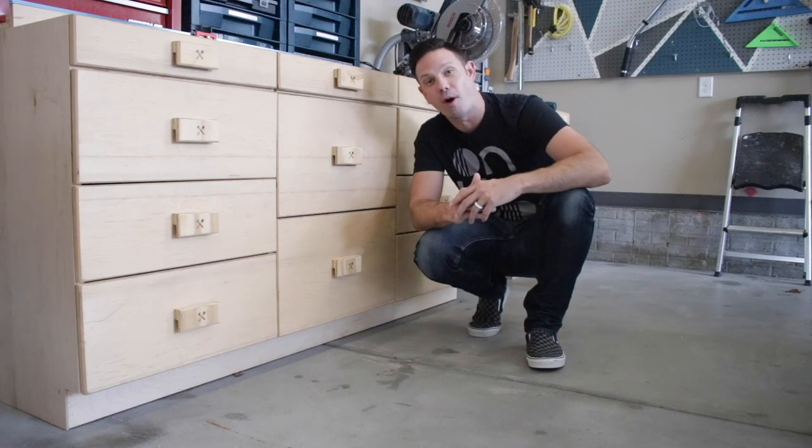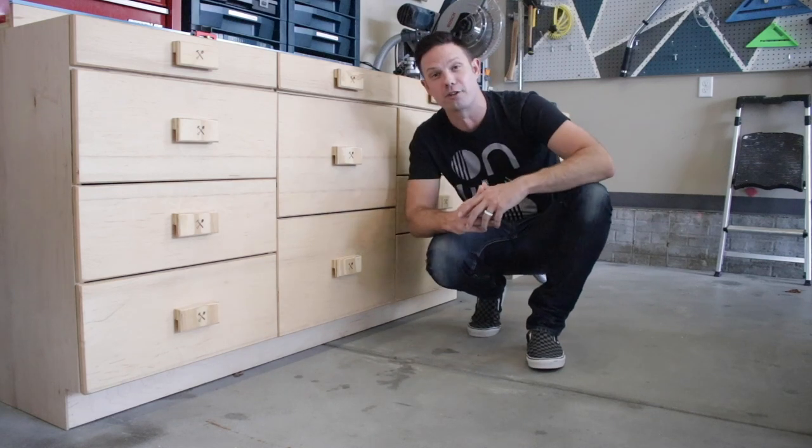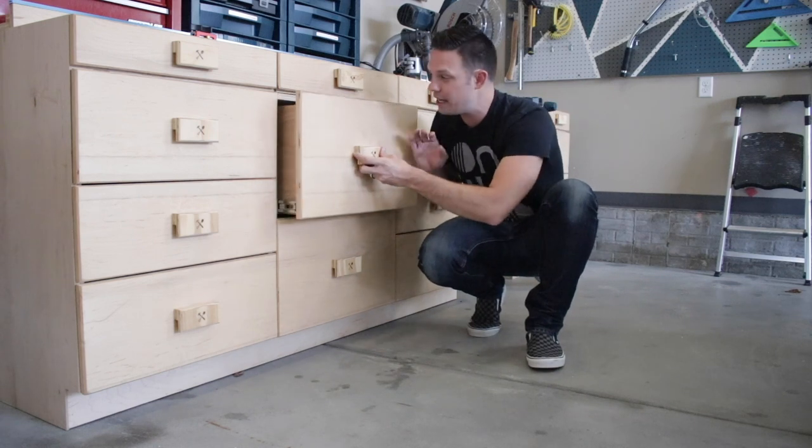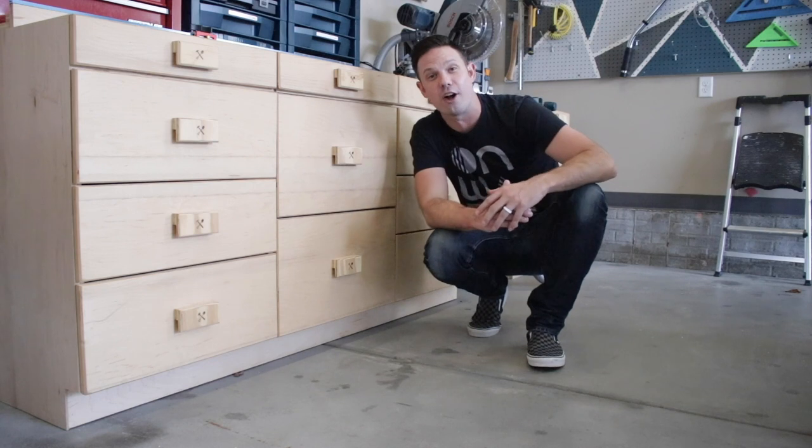Hey, what's up, I'm Andrew Bacon and welcome to part two of my dream miter saw station build. Today I'm gonna focus on all the drawers, the assembly, the installation, and the drawer pulls. Check it out on today's episode of Field Treasure Design.